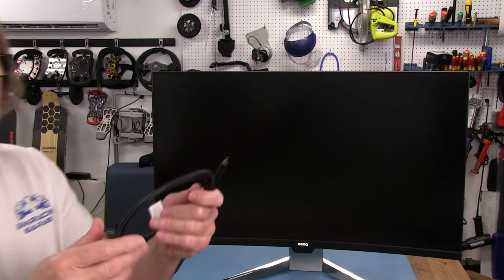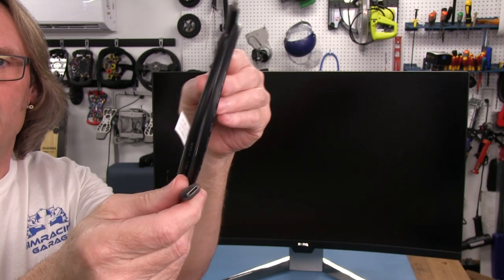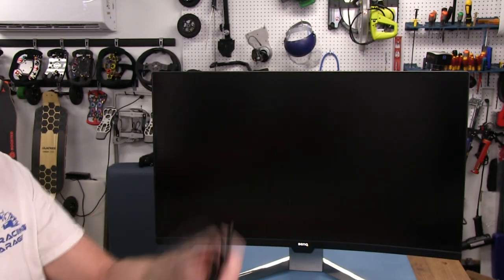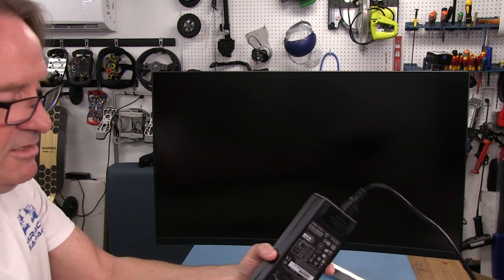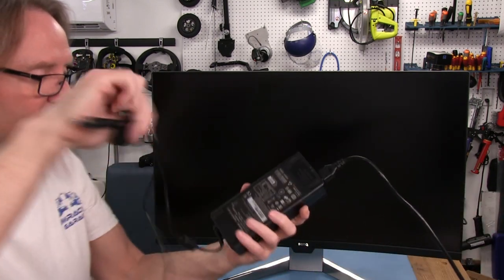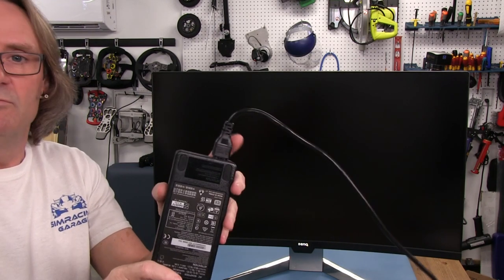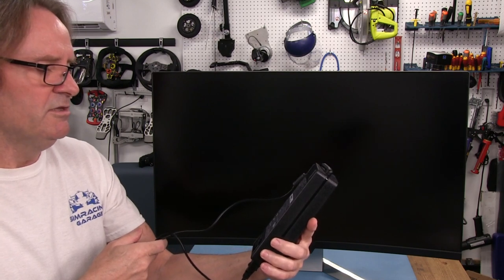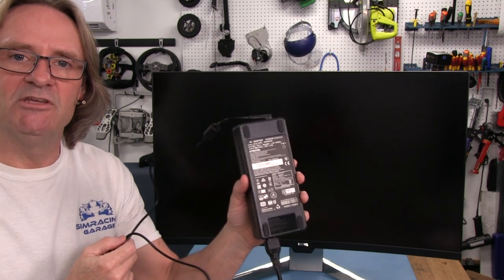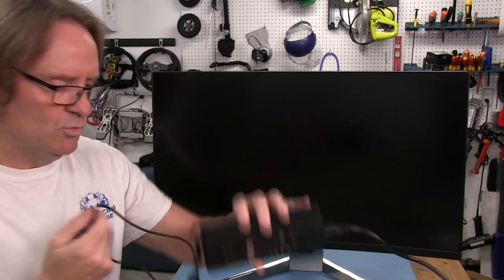You also get a USB-C cable, which is where the future of USB is headed — these C connectors are on everything now. There's also a power supply brick: 20 volts by 6 amps, so that's 120 watts. Pretty standard stuff.